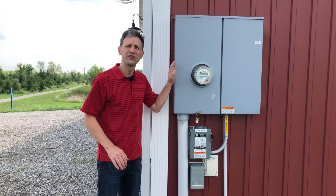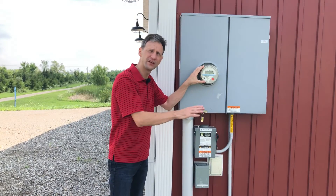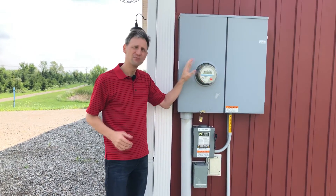In a grid tie system with net metering, you install a meter that can see the difference between power coming into the building and power going back to the grid. It measures both of those.